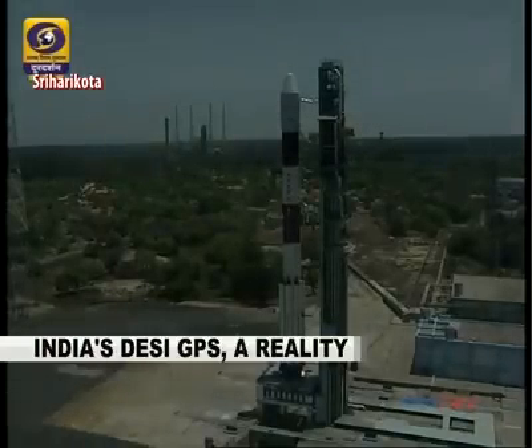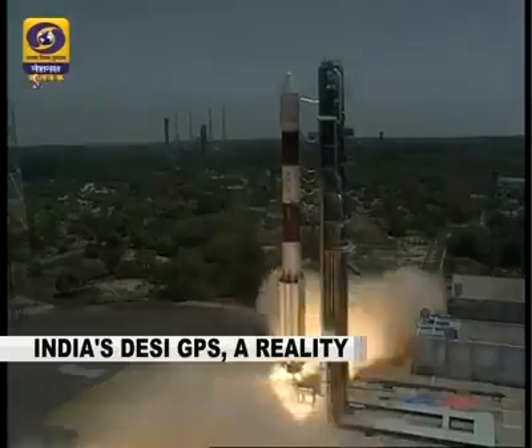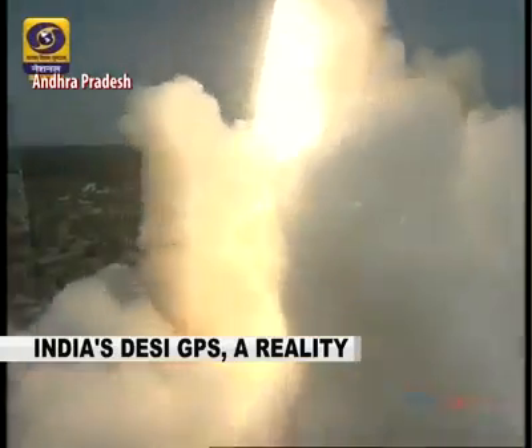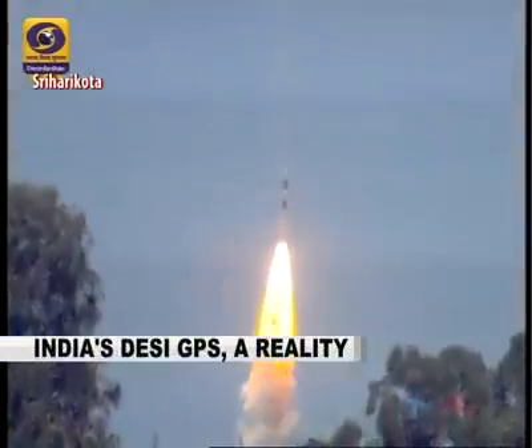Three, two, one, zero, plus one. PS1 ignited — we can lift off safely from the launch tower.